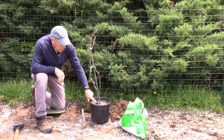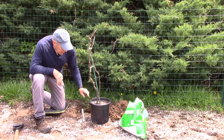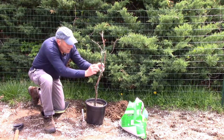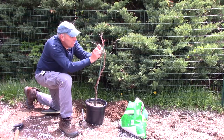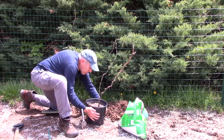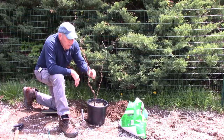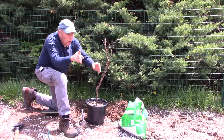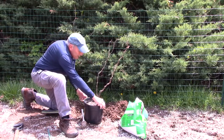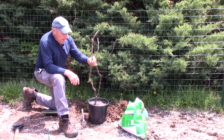We're going to plant it so that the top of the dirt in the pot is even with the ground level, then we'll fill in around the bottom. Take your pot and squeeze it together a couple of times to get it loosened up. You want to set it the way that you want the vine to grow — this particular vine is growing forward, so we're going to put it so the vine goes from this side like this.